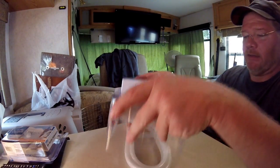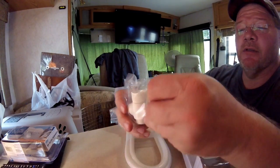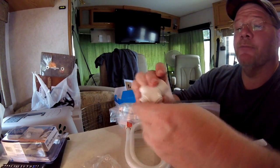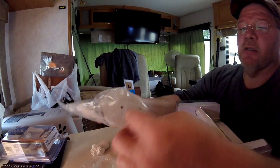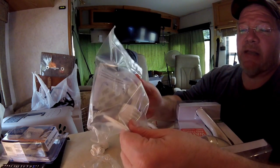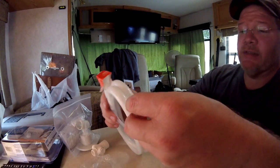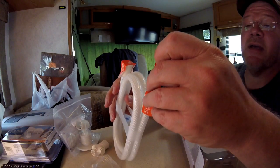Alright, so it comes with the stop valve here, which looks nice and cool. It's got a mount — apparently you can use double-sided tape for that on the wall. It also comes with tubing. Interestingly enough, this is what the tubing looks like on my shower, so maybe it shouldn't be so bad after all.